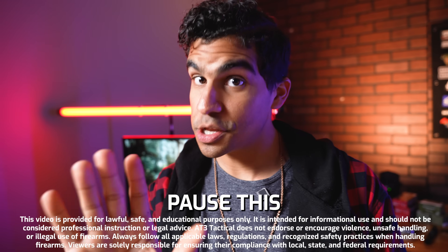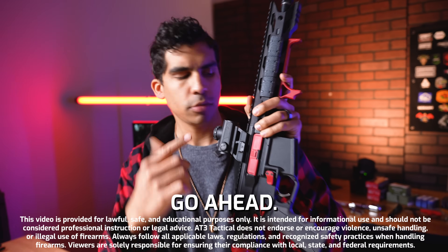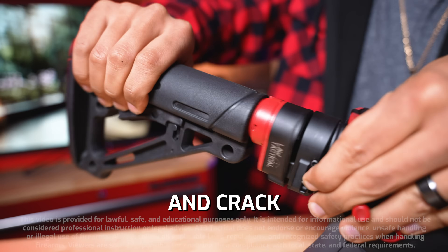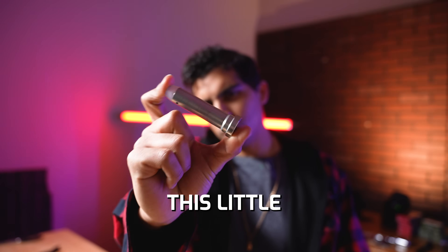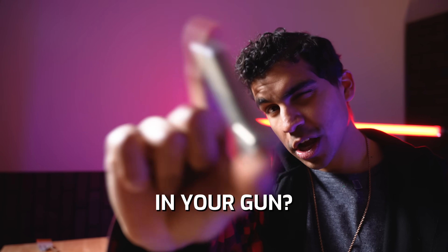Do me a favor, pause this right here and grab your AR. Go ahead. I'll wait. Go ahead and crack open your AR and remove the buffer. Now, do you know what this little weight actually does in your gun?